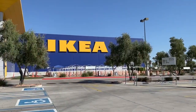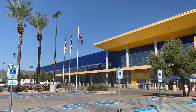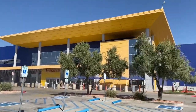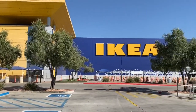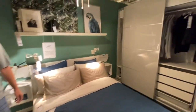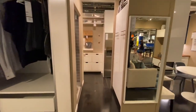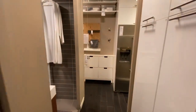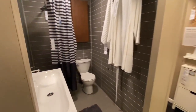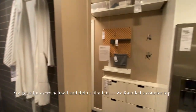Here we are inside — this place is monstrous, it's crazy big. We are wandering around IKEA and there is so much stuff in here. It's all like tiny house living stuff, so that's kind of cool.